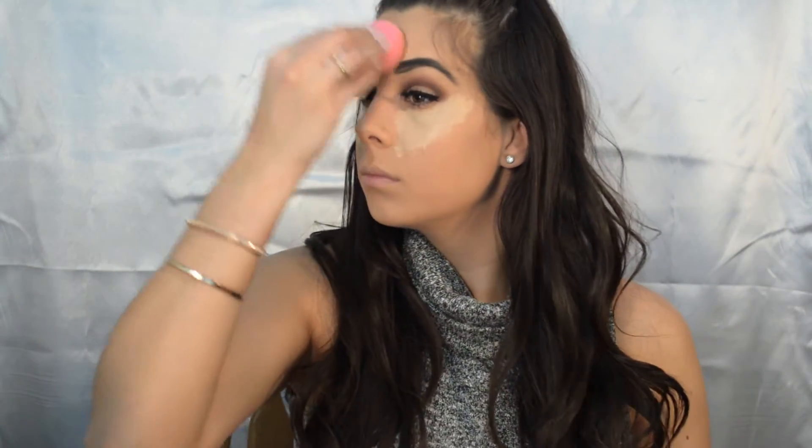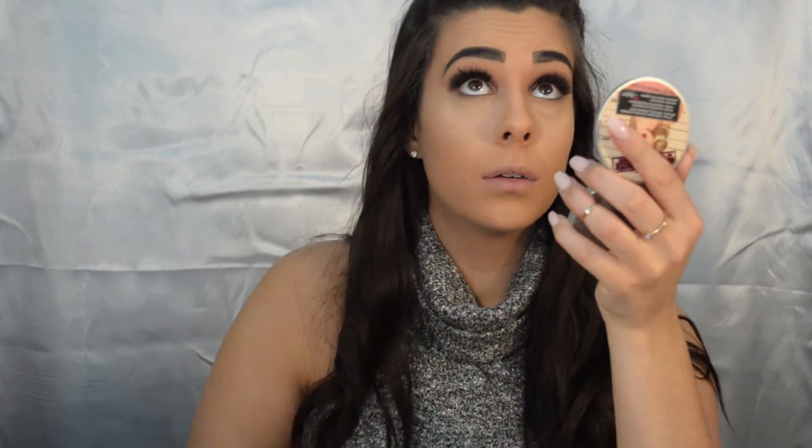Next I'm going to take my damp beauty blender and just dab it and blend it in. Then taking my Laura Mercier translucent setting powder, I'm quickly just going to set my concealer, which prevents any creasing throughout the day.